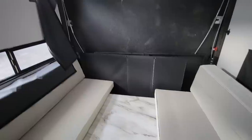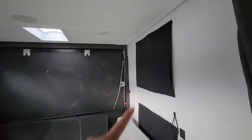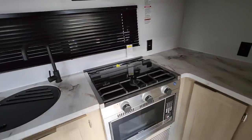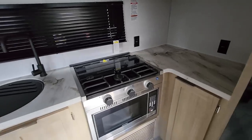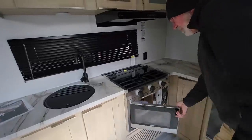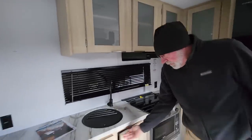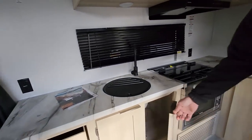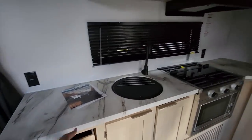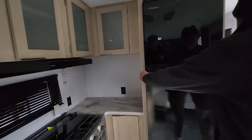You have tie downs in the very rear as well. Of course it comes with these totes. You have more windows on this side, an under-mount sink, a convection microwave — basically an air fryer — plenty of cabinet space. I really like the hardware. Nice looking, with some drawers inside.